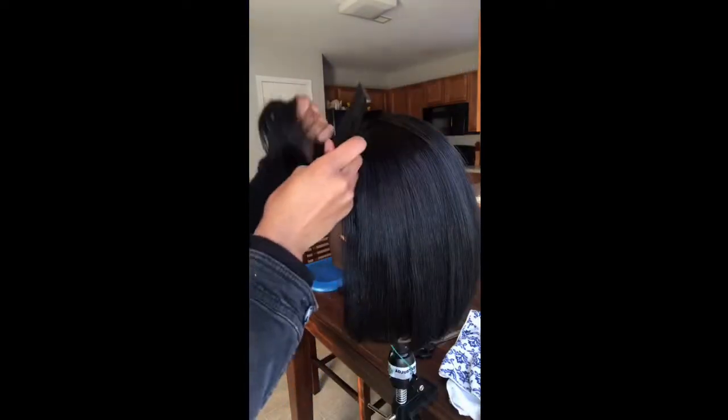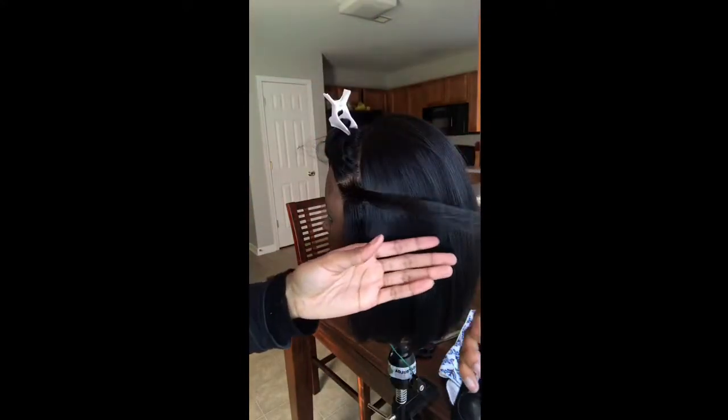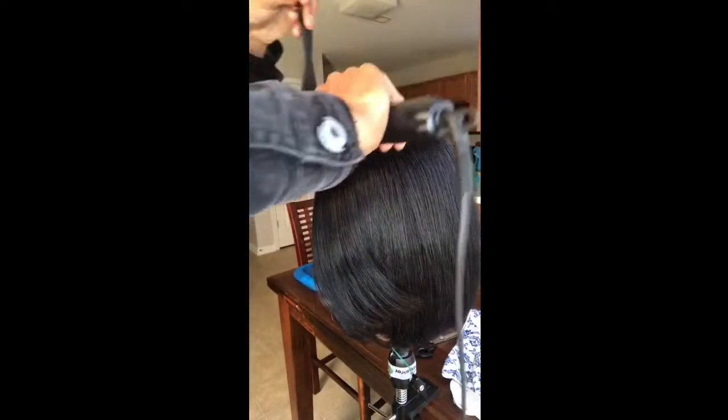Now we're going to get into the bang part. The first part is going to be bumped a little bit. Make sure you pay attention to how I'm flat ironing — straight down and then turn it. Straight, then turn it.